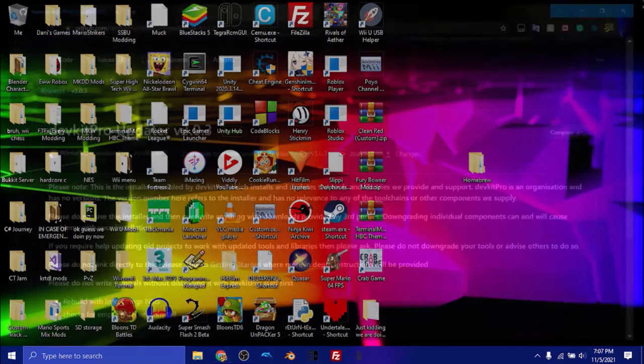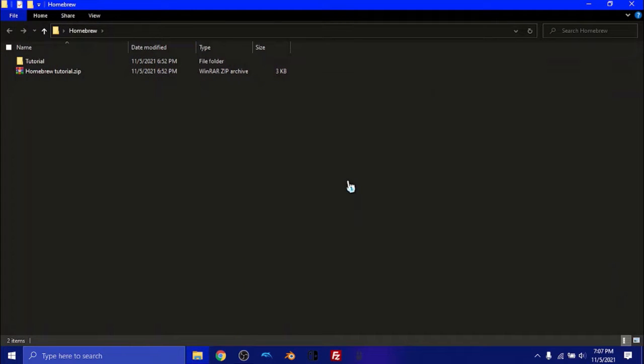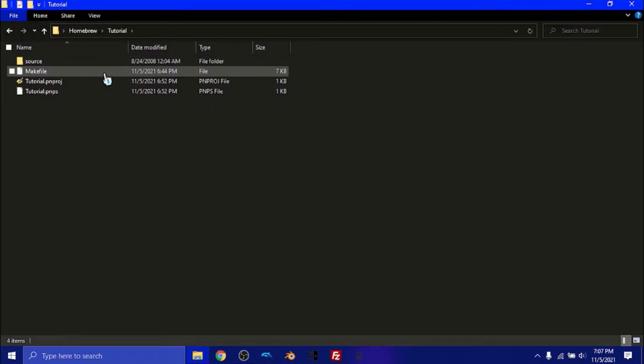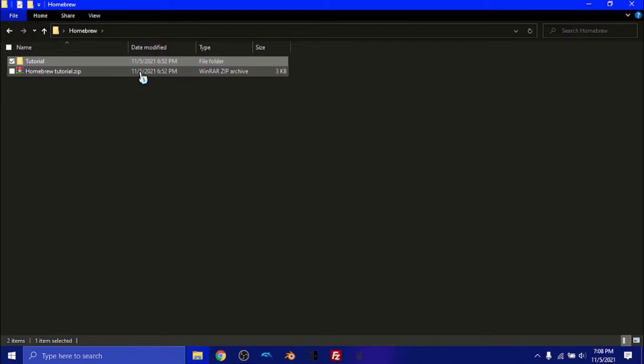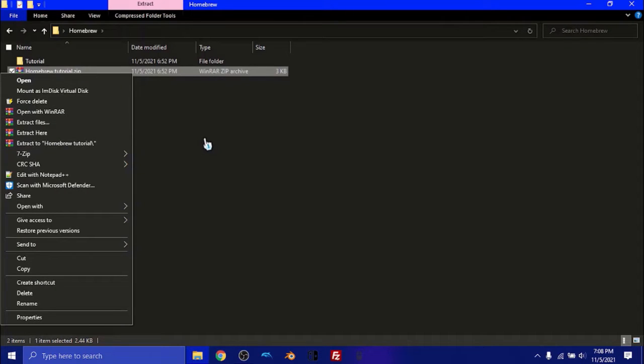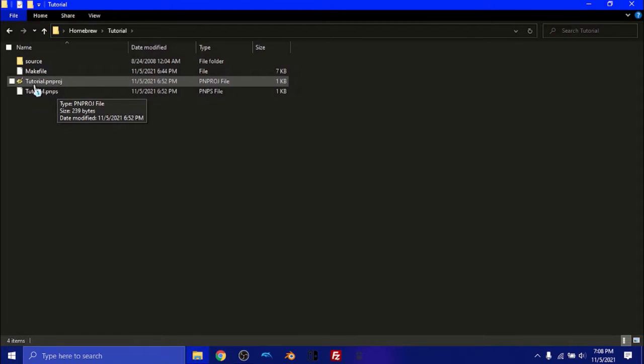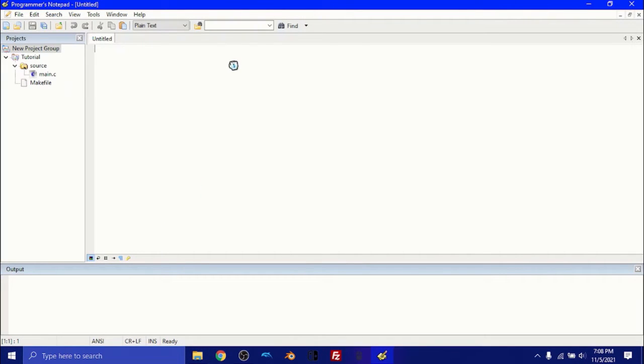The last thing we're going to need is a homebrew template. I created a template that will be pretty easy to use — it has the program already set up and a make file to create it all. To get this file, it will be in the YouTube video description, so just go to the description and download it. Then you can right-click and unzip it with WinRAR or just Windows. Go into the tutorial folder and open the file called tutorial.pnproject — this stands for Programmer's Notepad Project. Double-click it and it will open up Programmer's Notepad with our files.